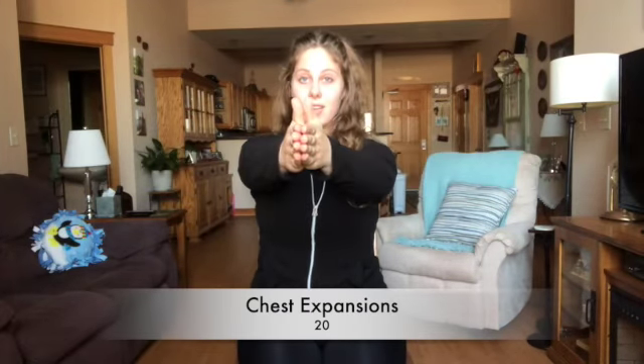Hello everybody, welcome to another workout with Julia. Today we are going to be doing a seated no equipment upper body workout. So let's get started. To start off with, we're going to begin with 20 chest expansions.